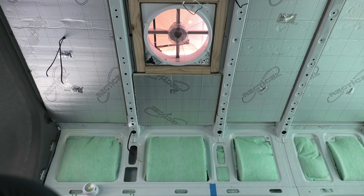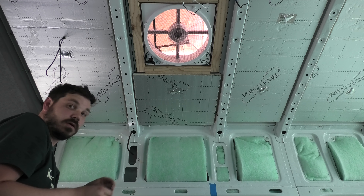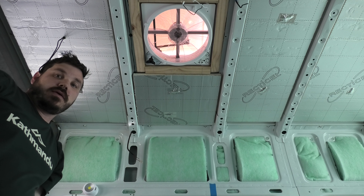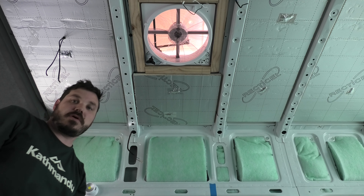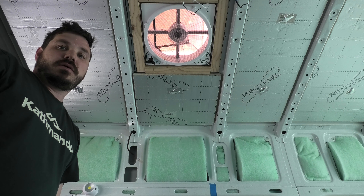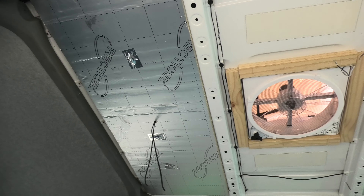What we're going to do now is just measure in between the two ribs here to get this piece in. We want to leave a bit of a gap, so I'm going to go for 480mm and then about 480mm by 400mm. So let's get this cut.